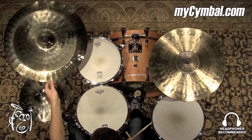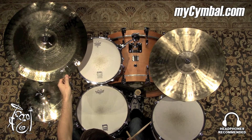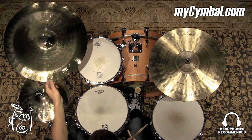We have a 20-inch Zen China HHX by Sabian — a very powerful China. It's got a nice, tasteful, abrasive sound to it, the kind of sound you'd want in a China cymbal. It would certainly project in just about any musical situation.